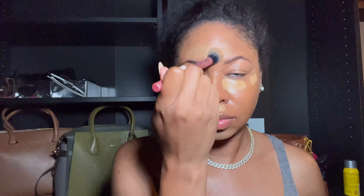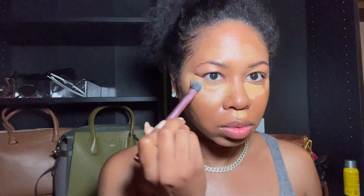Then I wet my brush — this is a Real Techniques brush — with the Milk Hydro Grip, which helps me spread the product more evenly. I go into the under eyes last because I want to give that the most time to dry. I'm patting it into the skin rather than spreading it, so it gives a more skin-like finish. Then I take my beauty blender around the edges and outer perimeters to really blend that into the skin.